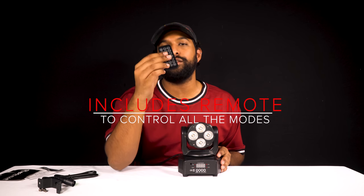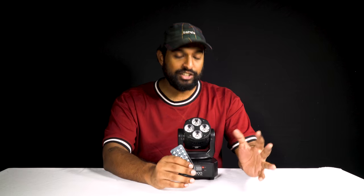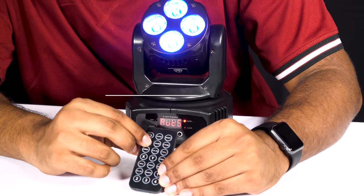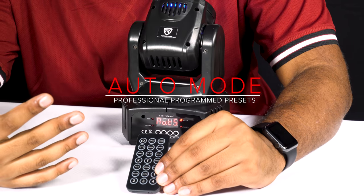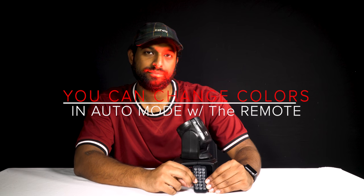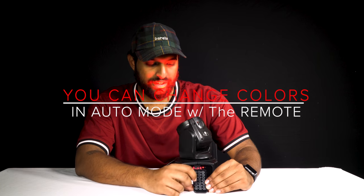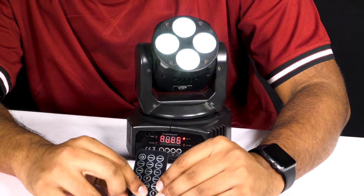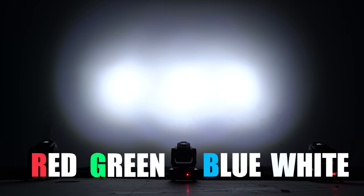The Rock On 7 has a bunch of different modes. The first mode is auto mode — it runs through professional design presets. Let's put it in auto mode. You'll see it starts moving. I can change a parameter like light color — let me go to red, cool, green, blue, and white. That's actually what RGBW stands for: red, green, blue, white.